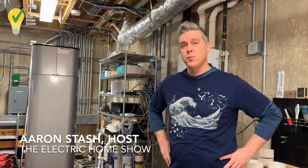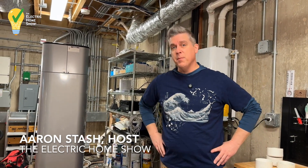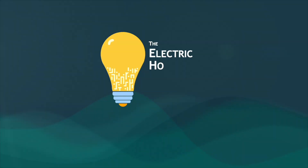Hi, I'm Aaron Stache with the Electric Home Show. Today is the day that we break up with the gas company. We are about to start disassembling our on-demand gas water heater and installing our brand new LG heat pump water heater. I'm Aaron Stache. Welcome to the Electric Home Show.